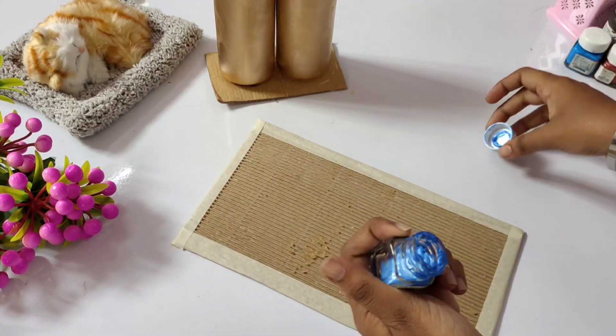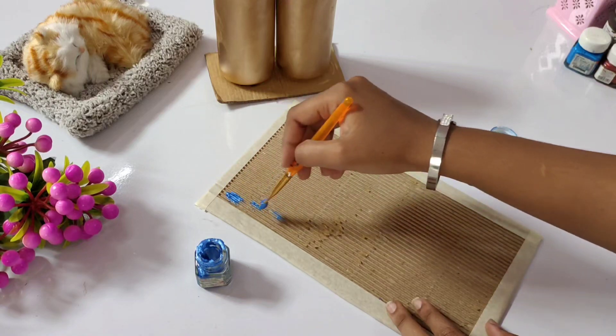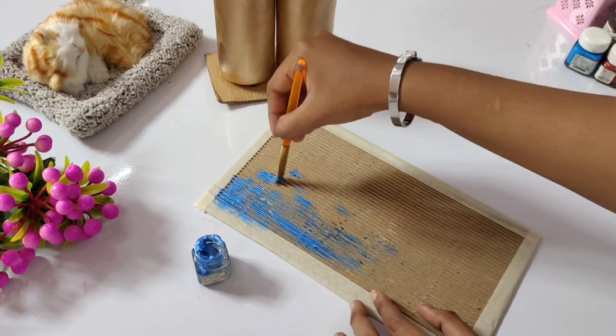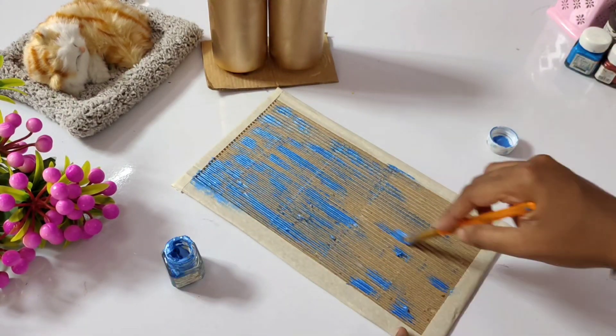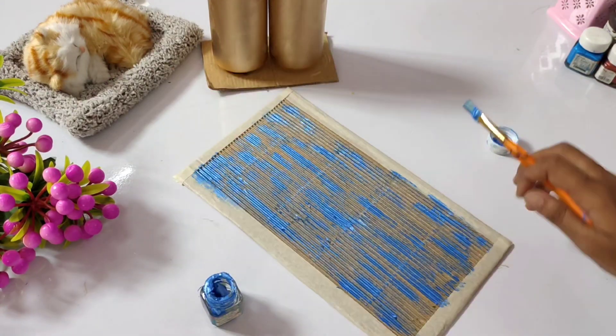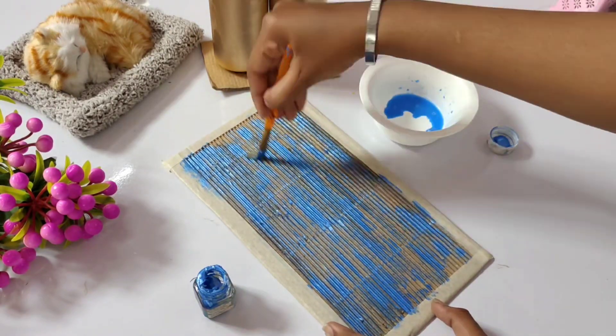If you are not happy with the same color, you can remove your paint and choose a different one. I will choose two colors in a metallic color. First, we have metallic blue color. I will also use dark blue, but it is not quite dark blue — so you can use sky blue color in a metallic color.